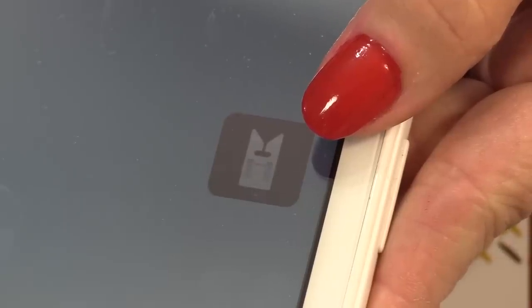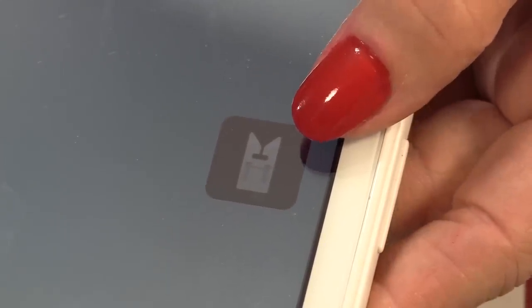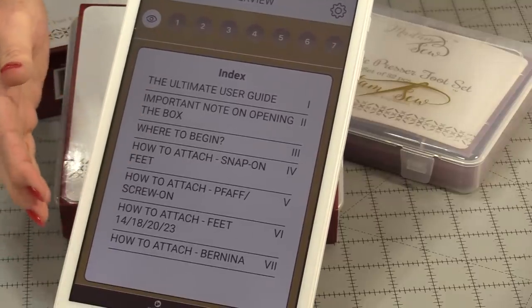Christine and Ornella have shared an app with me that I would like to share with you, and this is definitely more than just an app. This app is all about sewing machine feet — it's an app you can download on your tablets or your phone, and it's from Madam Sew.